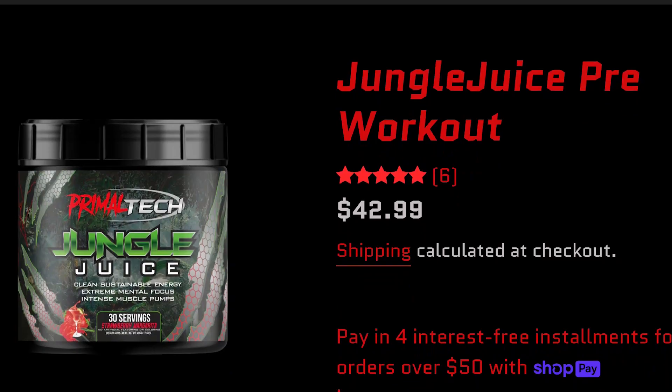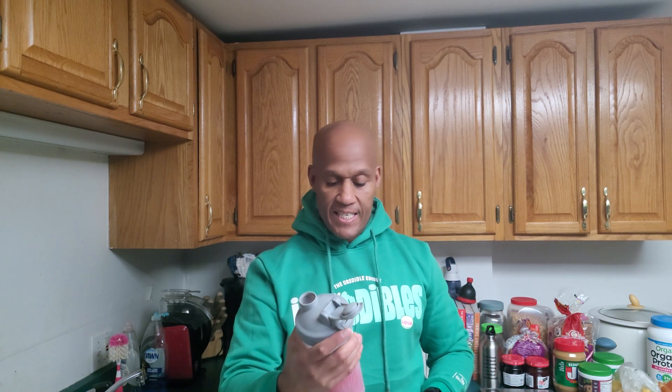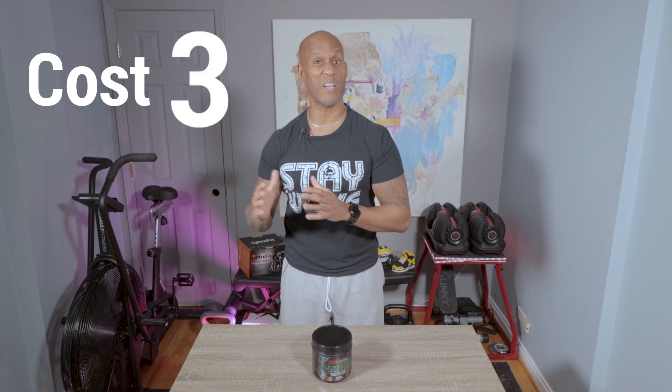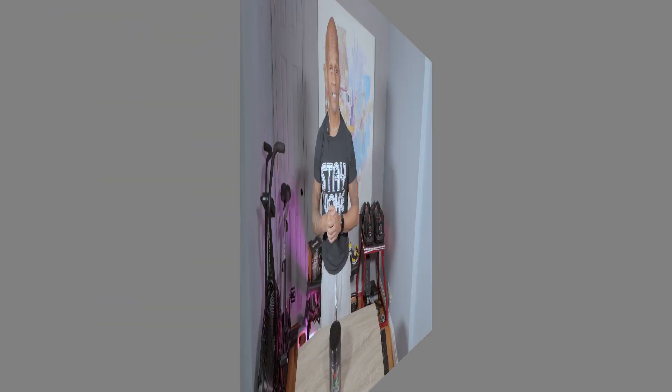Number one: cost. It's gonna hit you for $42.99 for 30 servings. To me, that's a little bit on the high side. I've seen pre-workouts range from $25 all the way up to $50 for 30 servings, and this is at the higher end. Since we always talk about balling on a budget, I'm gonna give it a three — there are very effective pre-workouts you can get a little bit cheaper.